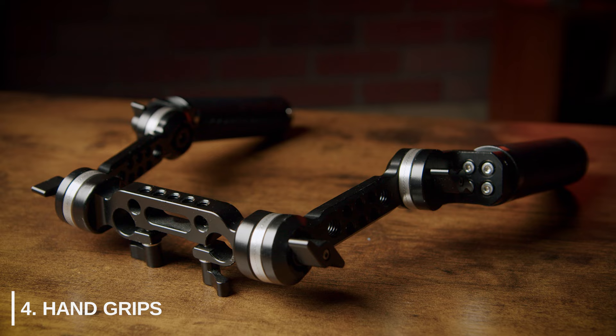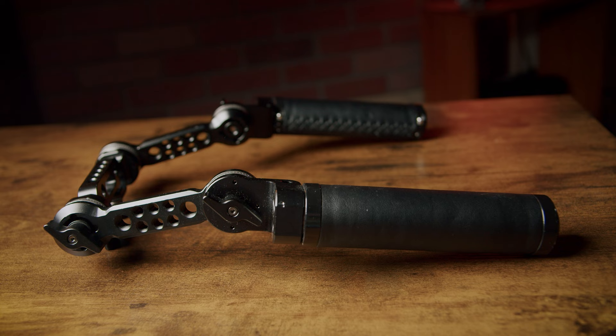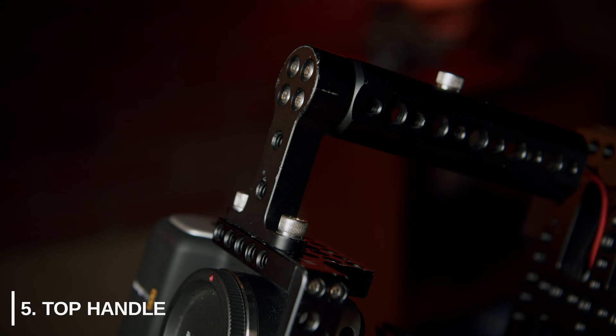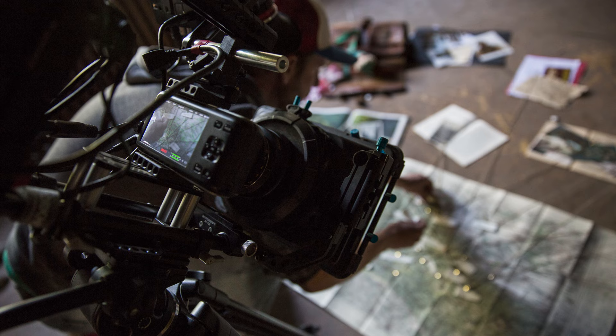Next is a set of hand grips. If you plan to never shoot handheld, you can skip these, but I'd advise grabbing them just in case. When rigged out like this, you'll be surprised just how stable the shots become for handheld shoulder-mounted work. Next is a top handle, preferably one with more mounting points since adding the top handle itself often restricts access to other mounting points on top of the cage. The purpose of a top handle — while it can help with hip shots and lower angles — is more for movement of the camera on set. It gives you a safe place to grab the camera when handing it off, mounting it, leveling it on a tripod, or changing lenses.